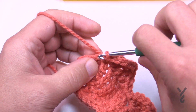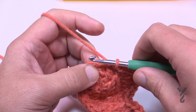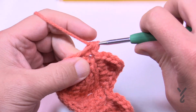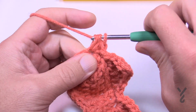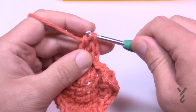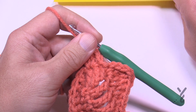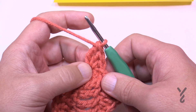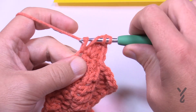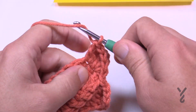Slip stitch the very next stitch. In the next stitch we need a half double crochet, double crochet, and treble all into the same stitch — so start with the half double, then a double, then a treble. That's the halfway point of your oak leaf. In the next stitch do the opposite: treble first, then a double, then a half double.